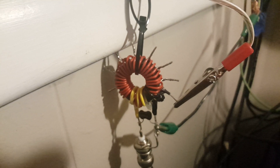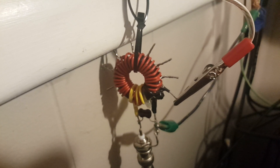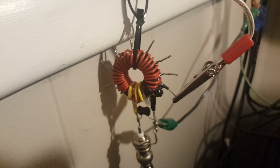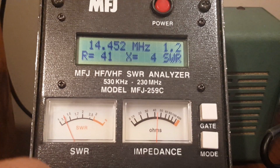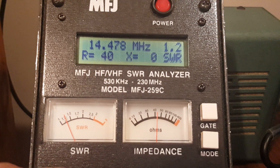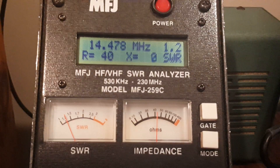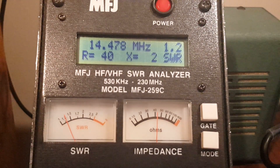I wanted an 81-to-1 tap but didn't have room — I can still add it, and I'll show you how. You can see the SWR dropped now that I'm using the 64-to-1 tap. It got much better — it's now 1.2-to-1, resistance came up to 40 ohms, reactance dropped to a couple ohms. I'd like to see what would happen with another tap, but that's the last one.